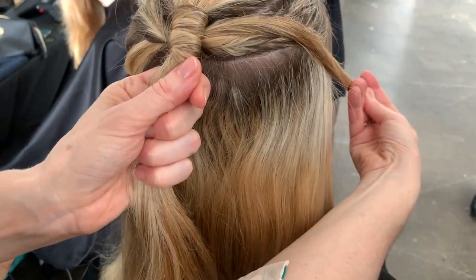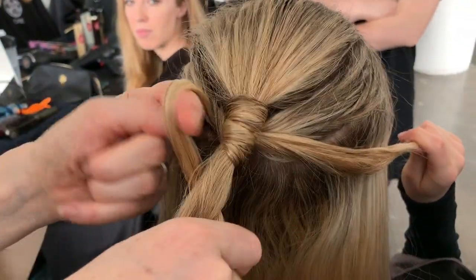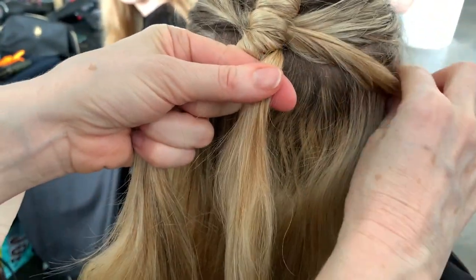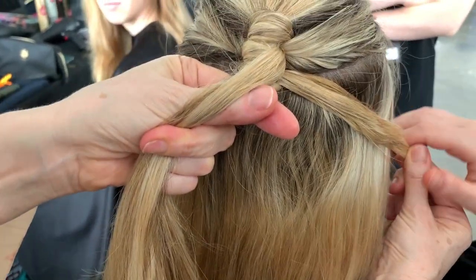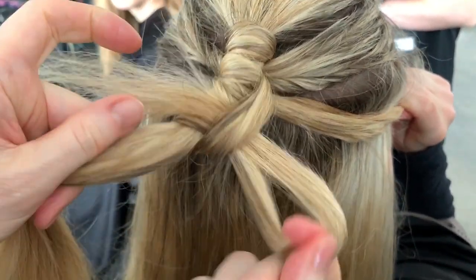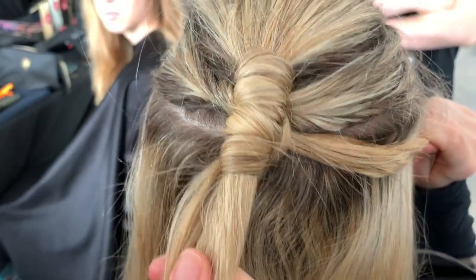Smooth it out and then ask your model to help you and say, can you hold this? Take the first section and close it off, keeping it in place. Fingers under, over, maneuver around, shimmy it up, push it up with my fingers, and tighten it here. Ask your model to help you and say, can you hold this? Take the first section and close it off. Swap it over with the second section. Ask your model to help you again — your model is going to be busy. You can do this by yourself, but the way we learned in class today is getting the model to help. Close it off. That's four knots.